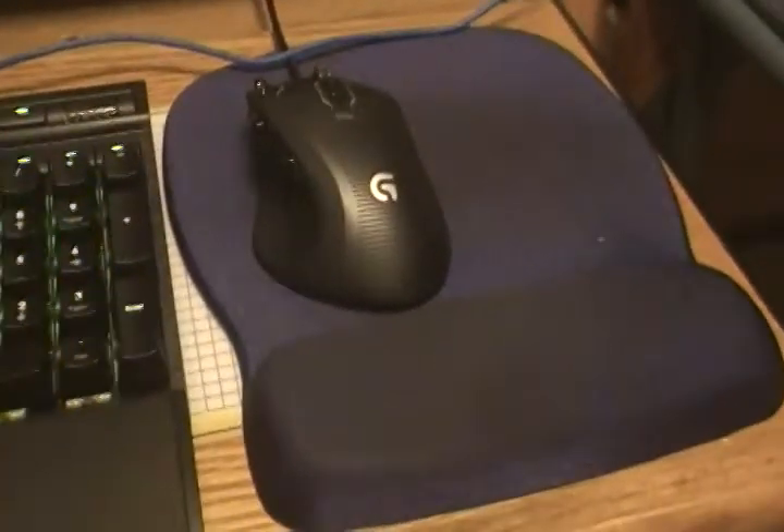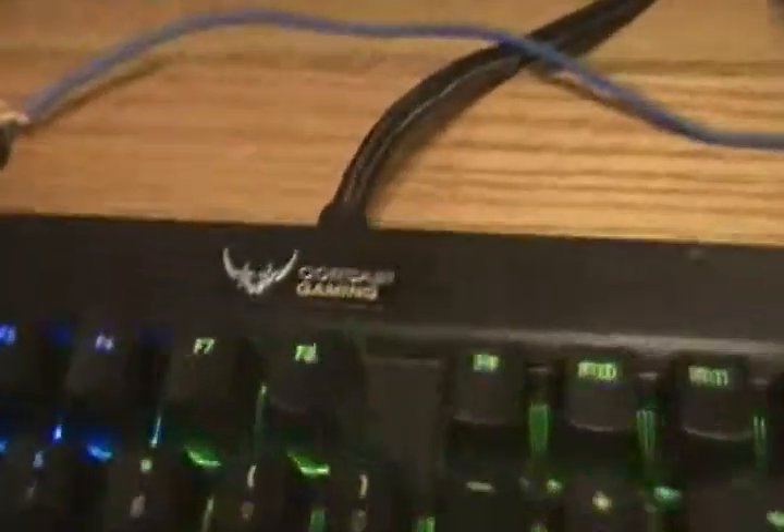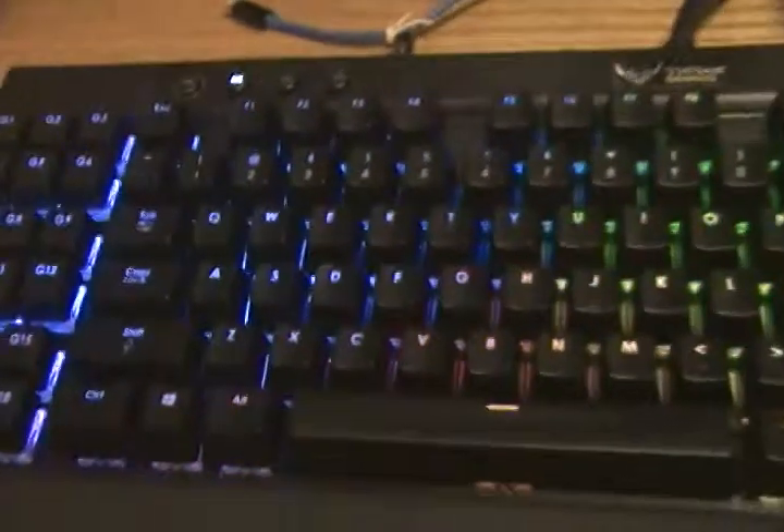This is a Logitech G700S gaming mouse with a bunch of different programs — it's from Logitech. And this is a Corsair Gaming K95 RGB backlit keyboard — yeah, that's a mouthful.